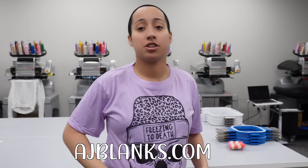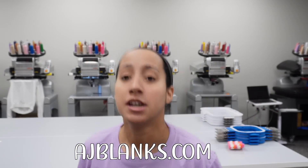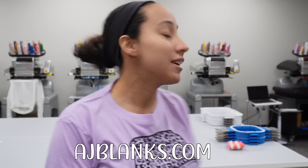It's Saturday morning before eight o'clock, so I came in just to record some videos. I'm wearing a sublimation shirt from AJ Blanks — adult sublimation in lavender, says 'freezing to death.' I'll also be using Embrilliance Essentials and Stitch Artist. Embrilliance Essentials works for Mac and PC and is what I use to change colors on embroidery designs — if you're looking for software where you can buy designs off Etsy, change colors, add names, Embrilliance Essentials is for you. Link down below.